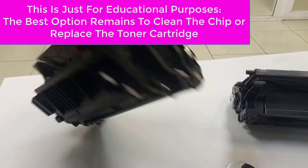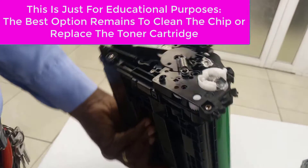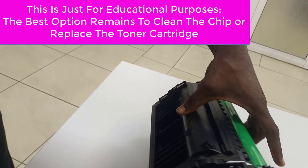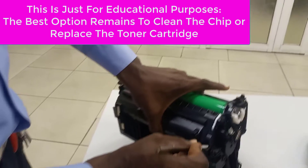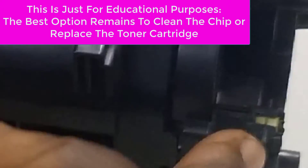I get the first toner — the old toner — and I remove the chip. I can see the chip.